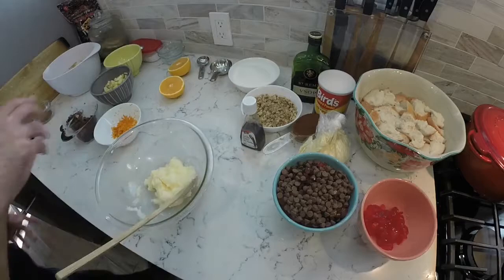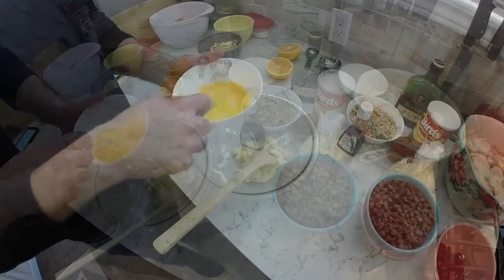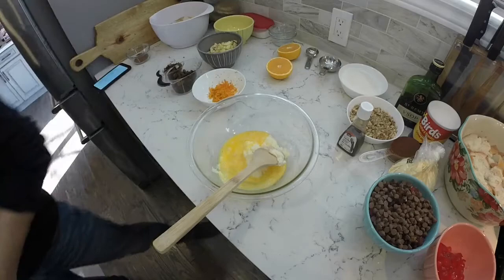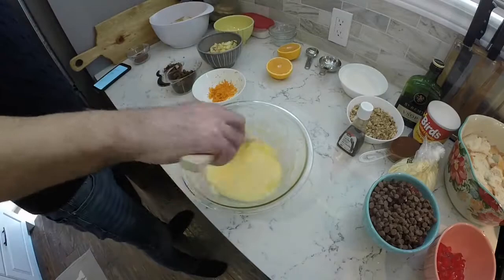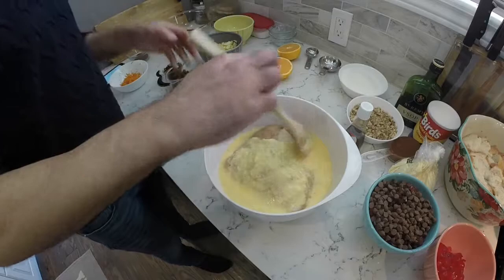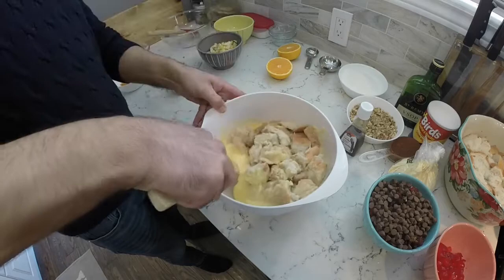While the bread is soaking, we'll start Padina number one. We're just going to mix together some wet ingredients: butter, sugar, and a couple of beaten eggs. Give it a good stir. Then drain the bread of all its liquid, add in your butter and sugar mixture, and give that all a good mixing together.